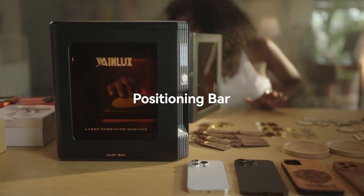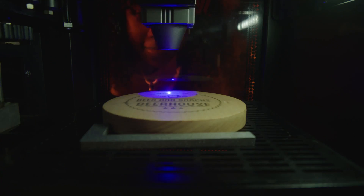You can also use the positioning bar for offline engraving. The entire process is straightforward and efficient.